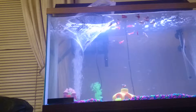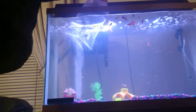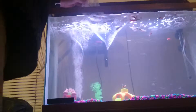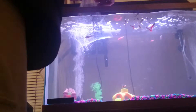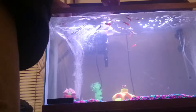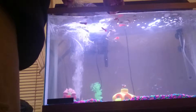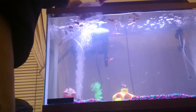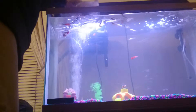Or at least give his water time to adjust so it's the same as the tank temperature. There we go. And we'll let him go.